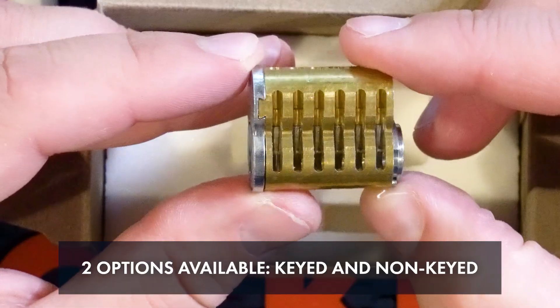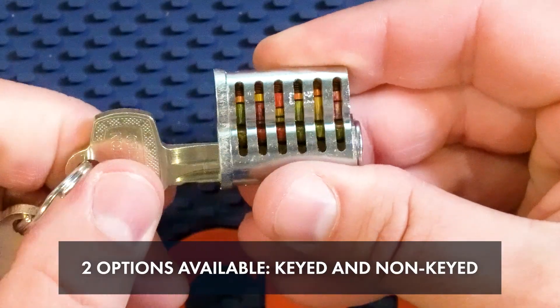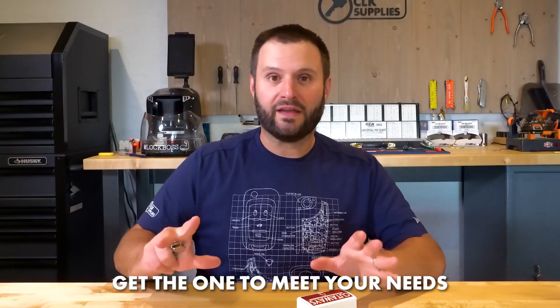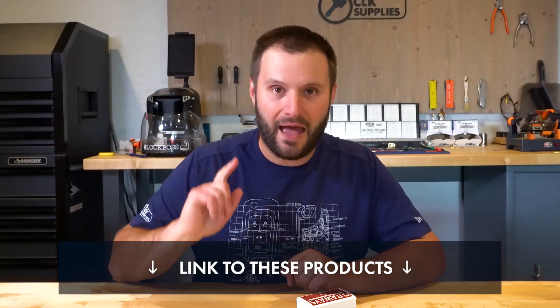So there you go — pretty awesome. Once again, Ryan over at Cutaways nailed it right out of the park. It's cool that they come in both the uncombinated blank ones and the keyed-up ones, because depending on what you want to use it for and your skill level, you can get the one you need. I also don't think any other SFIC core cutaway even exists out there. I'll have a link in the comments to both of the different products — go ahead and check them out.